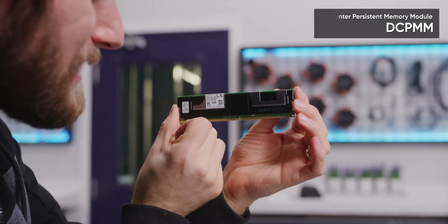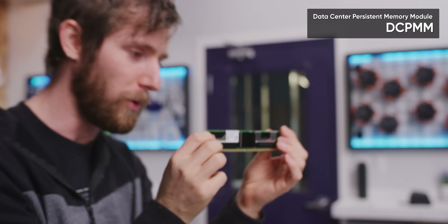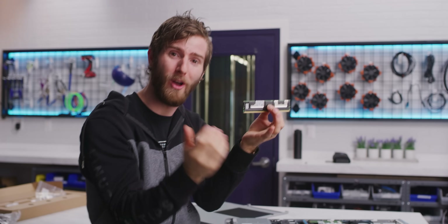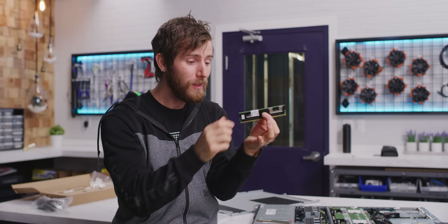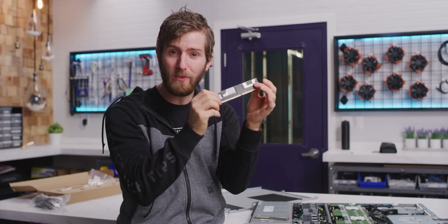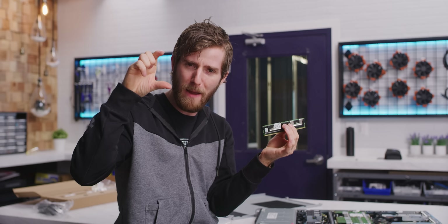This is Intel's DC PMM, or Data Center Persistent Memory Module. On these is not DRAM — there's no memory on them in the traditional sense, though the system can work with that data. It actually uses the same Optane chips that you would find in something like a high-performance storage drive, or one of those little Optane memory modules that Intel sells as a boost for your mechanical hard drive.